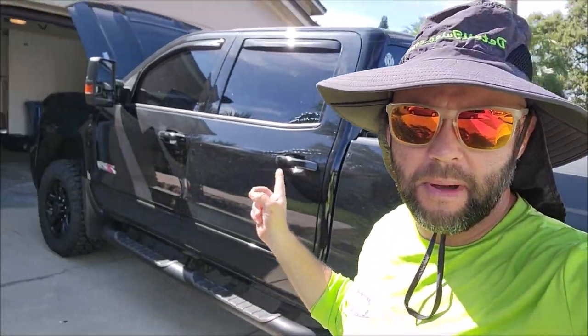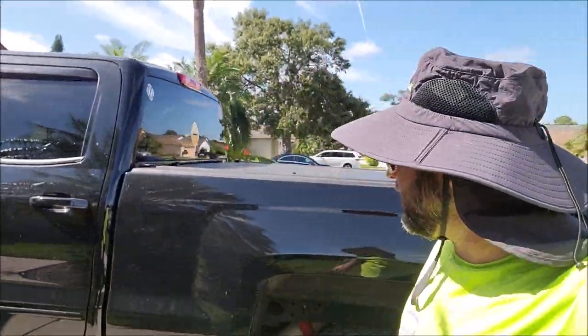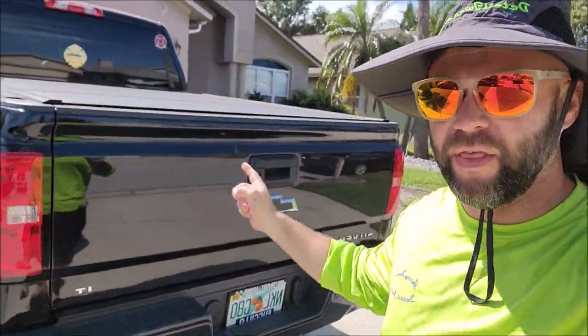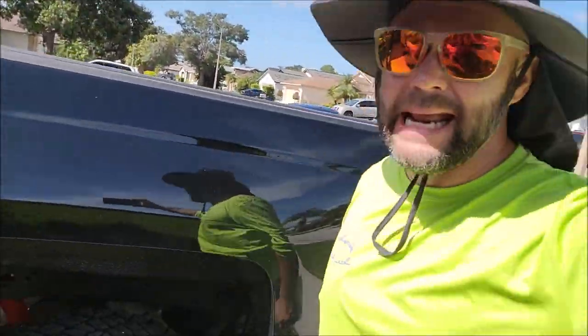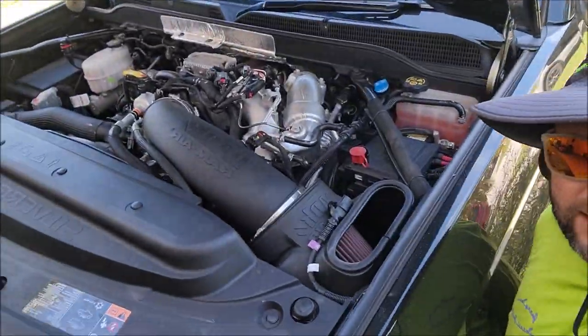Hey boys and girls, it's Gary Dean, DetailJuice.com, about to start working on this 2020 Chevy Silverado with a diesel. It is a Z71 off-road with a Duramax.